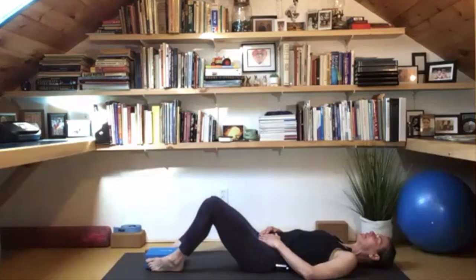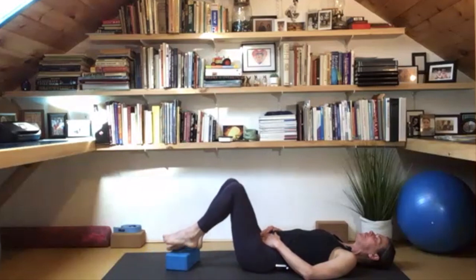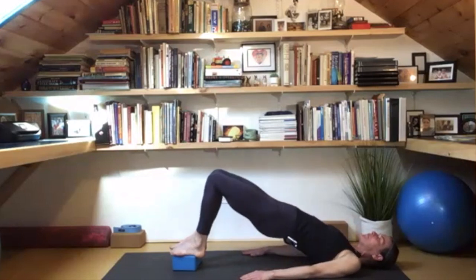Let's open the eyes, keep the gaze soft, and bring the legs up and the soles of the feet to the mat. Use that to switch the block around — now to the wide low edge. Put the feet on the block, or on the mat, and slide the hands off the belly onto the floor, palms down.